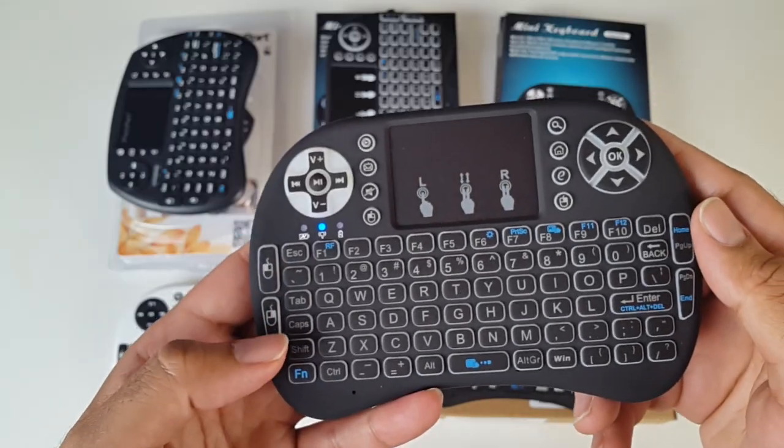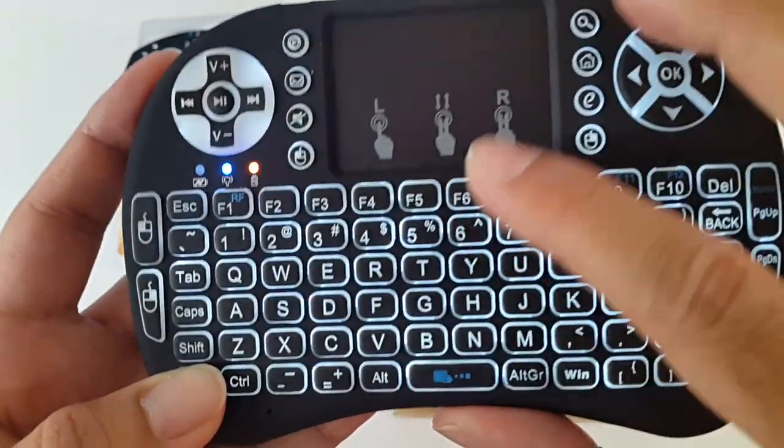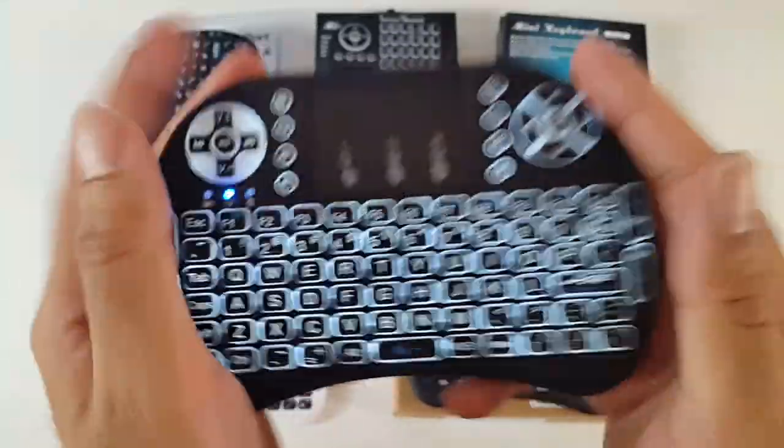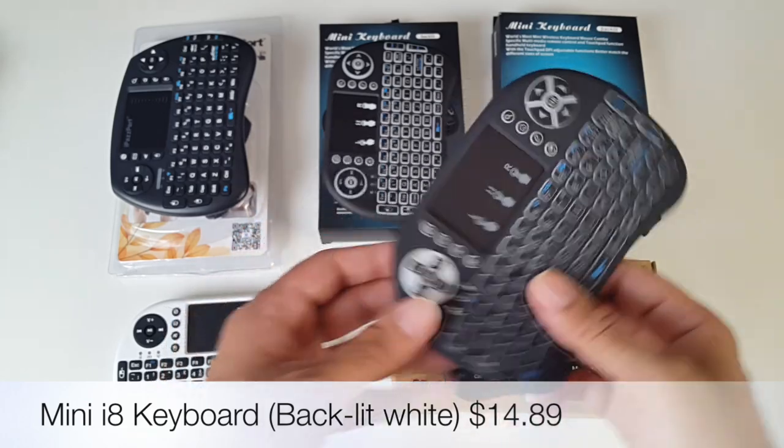If I just switch it on — on this one you press Fn and F6, and there you go, you've got a white backlit keyboard. Pretty nice. You'll see the price on the screen for this one as well.